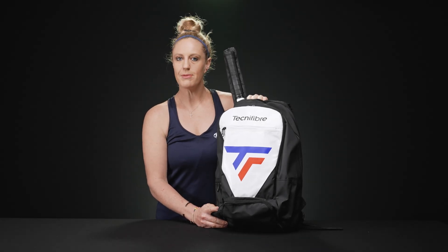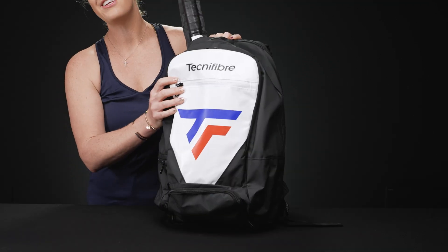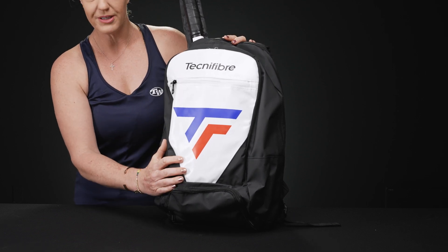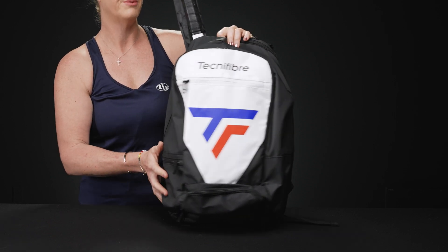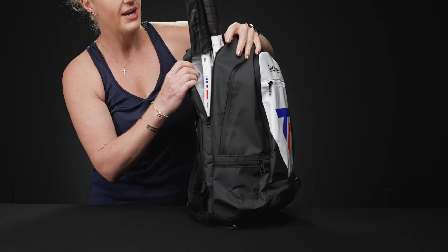Let's take a closer look at the Tecnifibre Tour Endurance tennis backpack. Tecnifibre continues to be one of the best backpacks on the market. We love that they use that tarpaulin material because it's resistant to extreme temperatures and it's incredibly durable. So let's take a look at the features of this backpack.